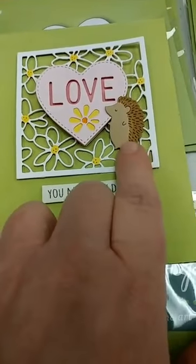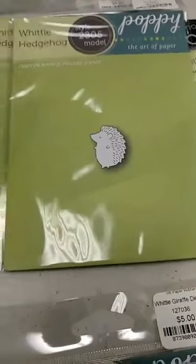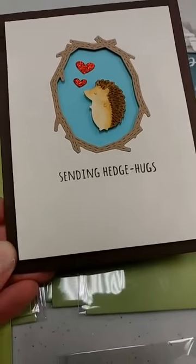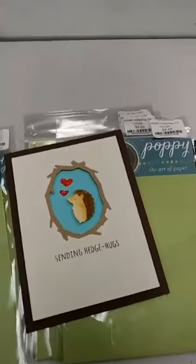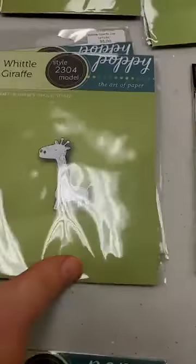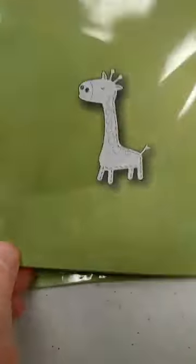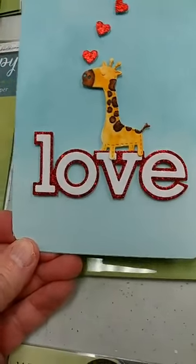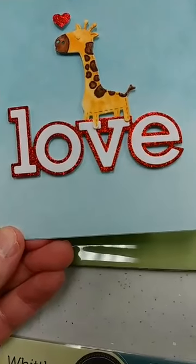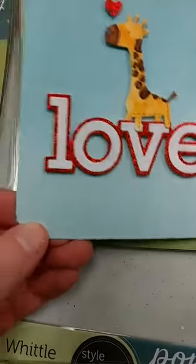And of course you can see on here this adorable little hedgehog — that is one of the new Whittle dies that came out in this release. Here is another sample with a fun sentiment from one of the sentiment sets we have in, with those fun puns. Also another new Whittle is the Whittle Giraffe, which is really, really cute when done up. Here is a sample of a card we're going to be doing in a class coming up. That love die is also a Poppy Stamps die and we do have it in stock — you get two dies with it, the letters and the background.